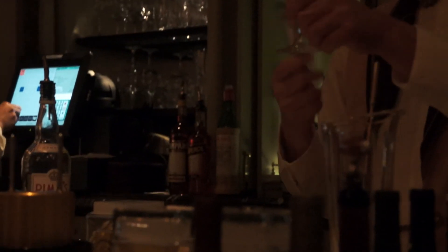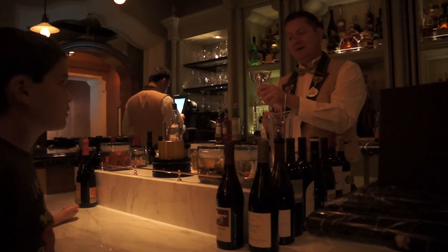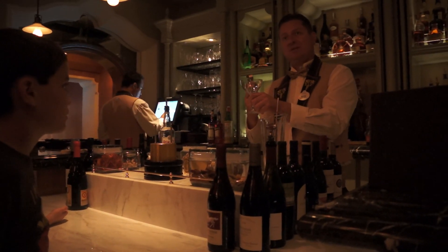So that goes in your martini, and it melts incredibly slow — still in an hour you're going to have a big chunk of that. So it chills your drink, but it doesn't water it down.